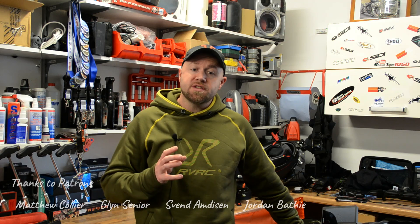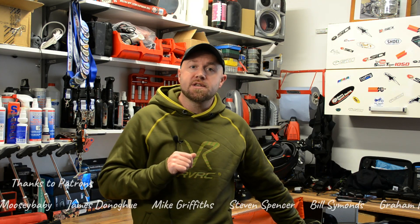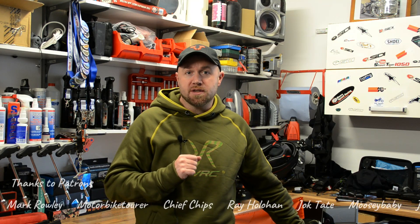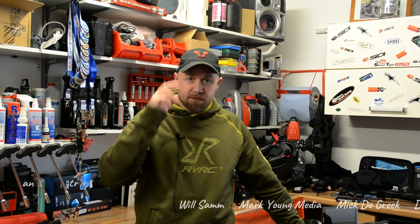But for now I hope that has been of interest to you. Hopefully I've covered everything that you might want to know. But if you do have any questions, comments or queries, fire them in the comments section down below and I shall get back to you as soon as I can. But other than that, that is it from me today. I will see you in the next one. Take care.